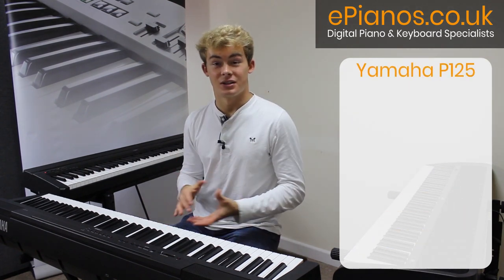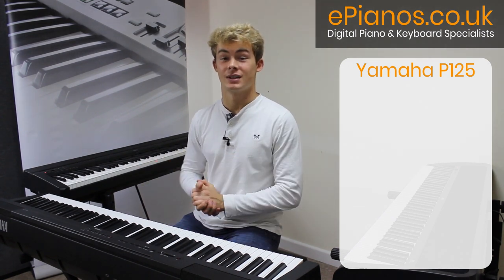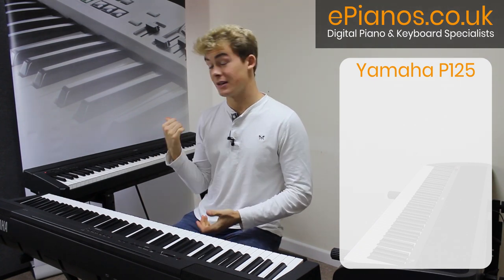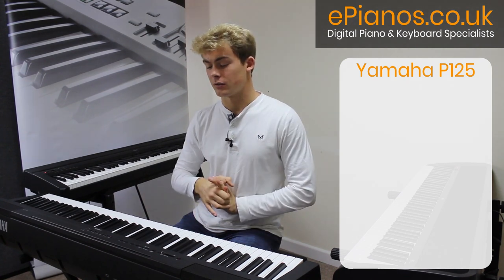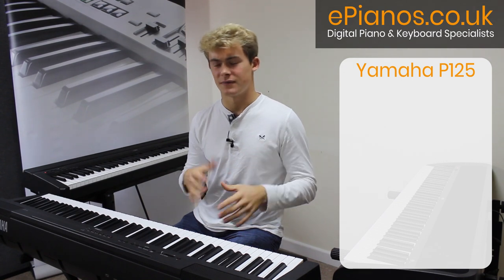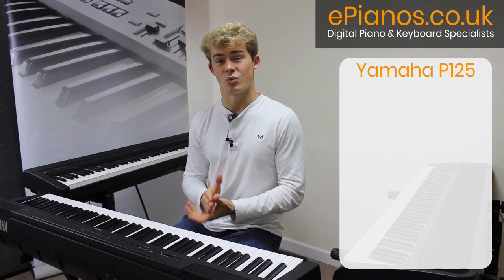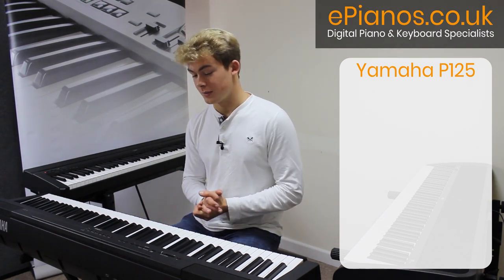Moving on to the last of the three keyboards, we have the Yamaha P125. As you may have guessed, this is the next model up from the P45. Though it is by quite a significant amount the most expensive of the three — around £150 to £200 more — you get so much more with it and it really is worth every penny.